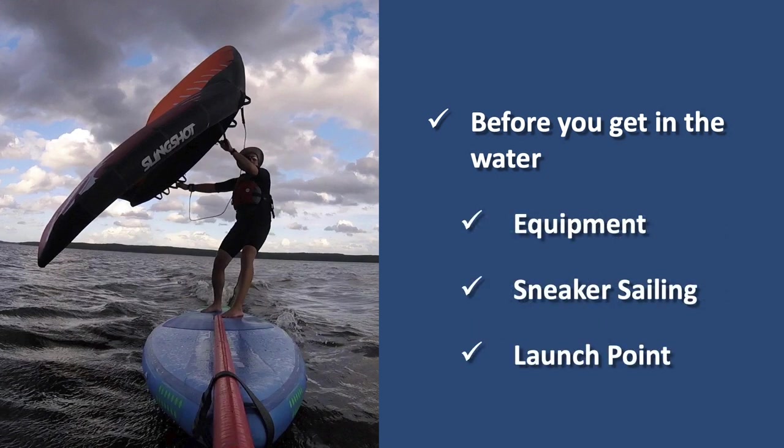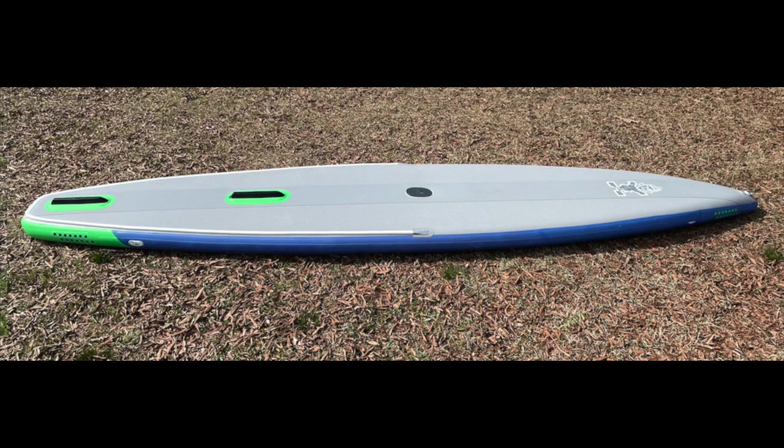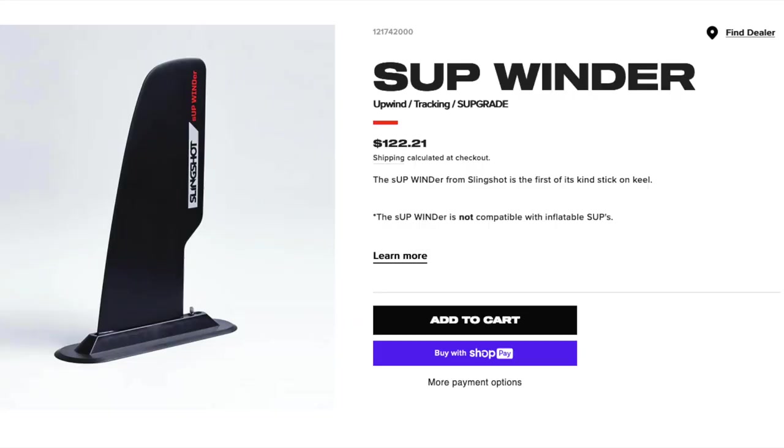Let's talk about your board. The board I'm using in this video is a 12-foot-6-inch Starboard inflatable touring windSUP — it's made for both paddling and windsurfing, so it has a rear fin and a removable center fin. When you're wing supping, it's ideal to use a board with a center fin or centerboard. You can wing sup without one, but the center fin makes it much easier to get upwind and stay upwind.